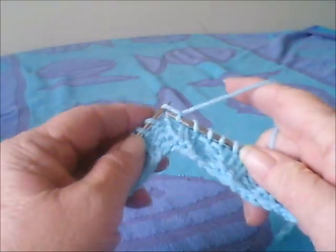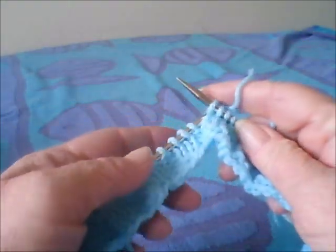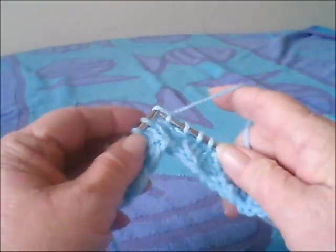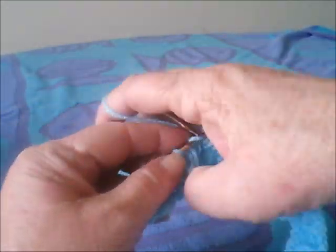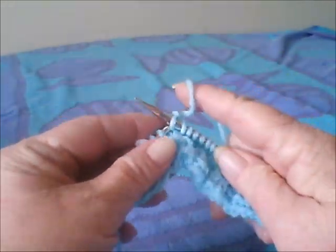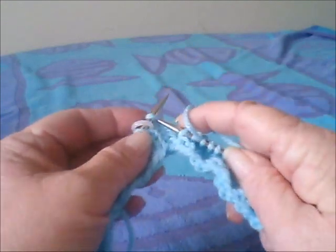Once we get that done, I'll show you there are different ways that you do the first stitch depending on if it's the first row of the new color, the second row, or the third row and more. If you're just doing one round of the new color, you do it one way.